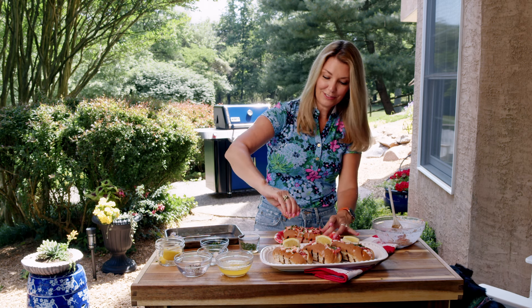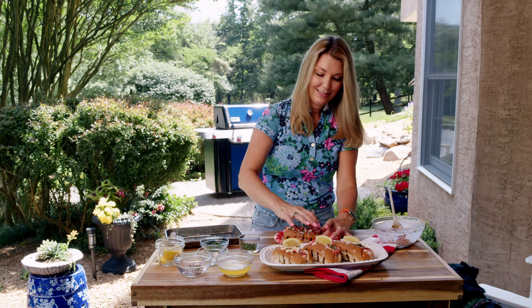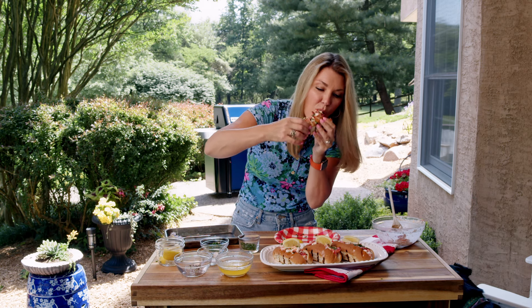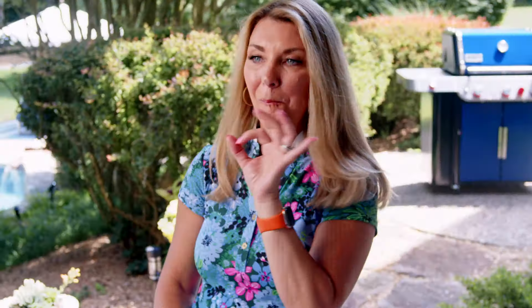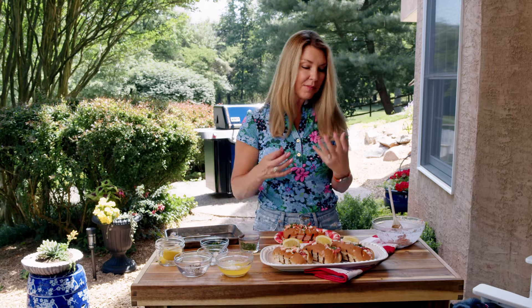I am taking a bite, so I'm going to do a squeeze of the lemon right on top. Mm, that is so good — fresh, briny, and delicious. Not overly mayonnaise-y. It is the perfect lobster roll.